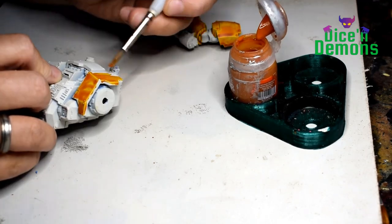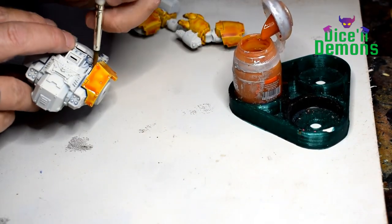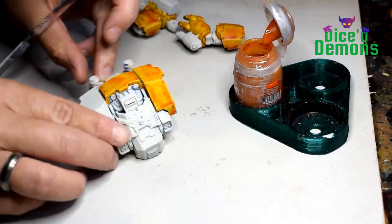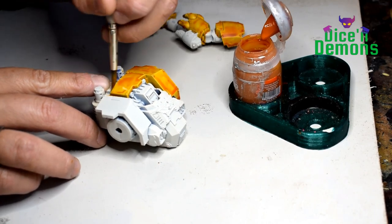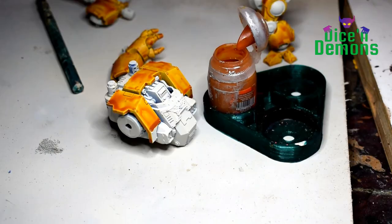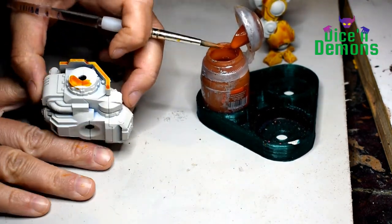In this video I'm going to show you exactly how I achieved this result. First off I use my contrast paint Iyanden Yellow to just give it a quick coat, and as you can see I'm not using it sparingly. I'm just putting it on with a big brush. We have a lot of flat surfaces to cover so I don't want to spend hours doing it very neatly. I'll be covering most of the surface anyway with the cross hatching style, so it doesn't matter too much.